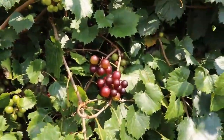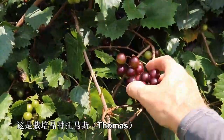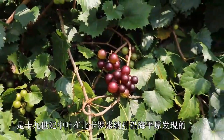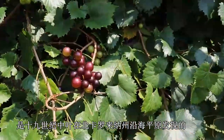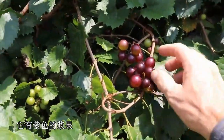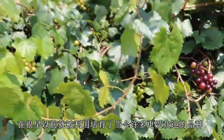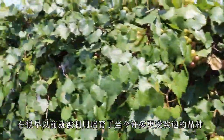This is Vitis rotundifolia — a wild selection which was made into a cultivar. This is the cultivar Thomas, which was found in the mid-1800s in the coastal plain of North Carolina. It was quite a popular cultivar for many years, has kind of a purple berry, relatively good flavor, and was used early on in breeding many of our more popular cultivars today.